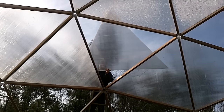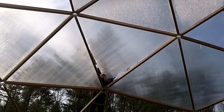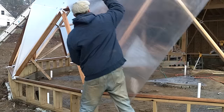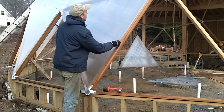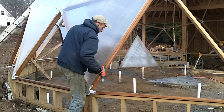Each panel was cut so that the flutes are oriented to allow for condensation to drain out. Once I got down to the ground level, it was even easier to install each section.